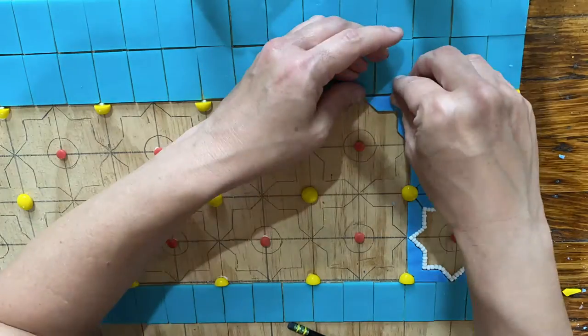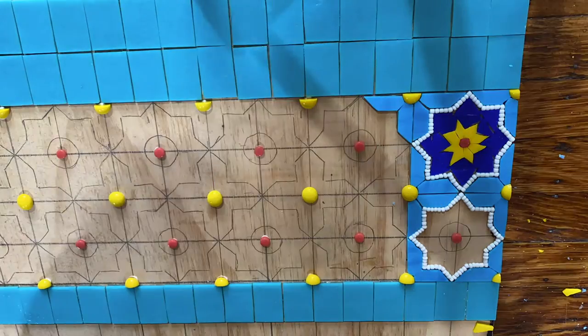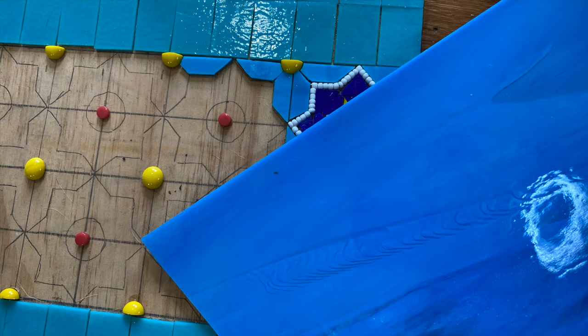I wasn't really happy with how close in color the turquoise and blue of the tile background is, so I was really lucky that when I stopped at the Wismac Glass Company, I found a perfect blue. It's hard to see the difference because they're so close in color, but it will make a big difference in the mosaic.